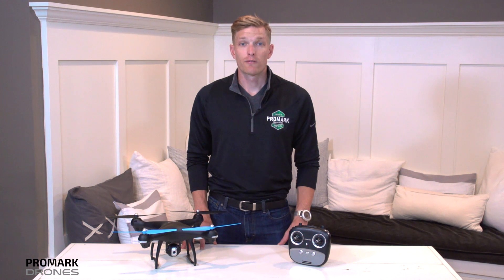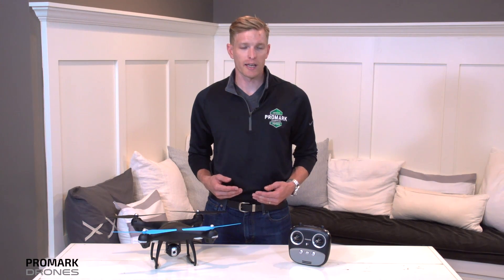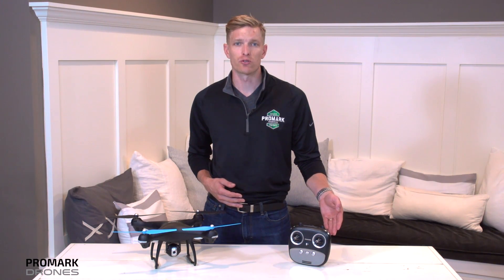Hi, I'm Will with Promark Drones and in this video we're going to be covering all of your camera operations. First off, it's important to note that all of your camera operations are going to be contained to the top right of your remote control.